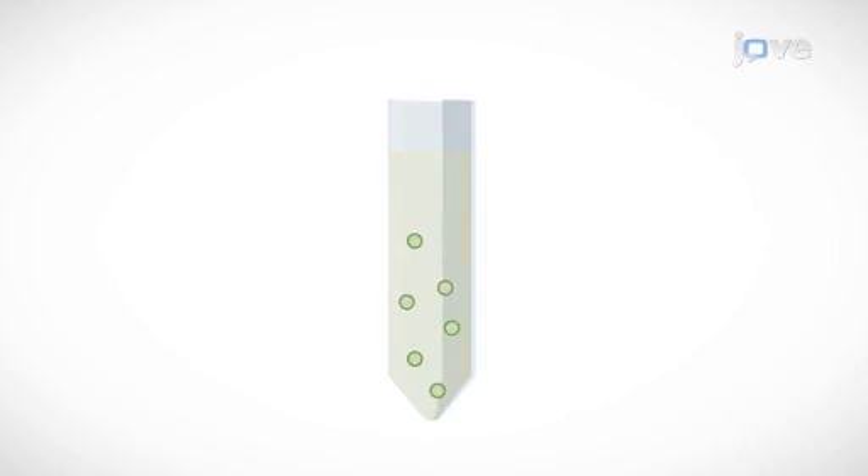The next day, the exo-quick-TC reagent-treated samples are centrifuged one last time to obtain the exosome pellet.